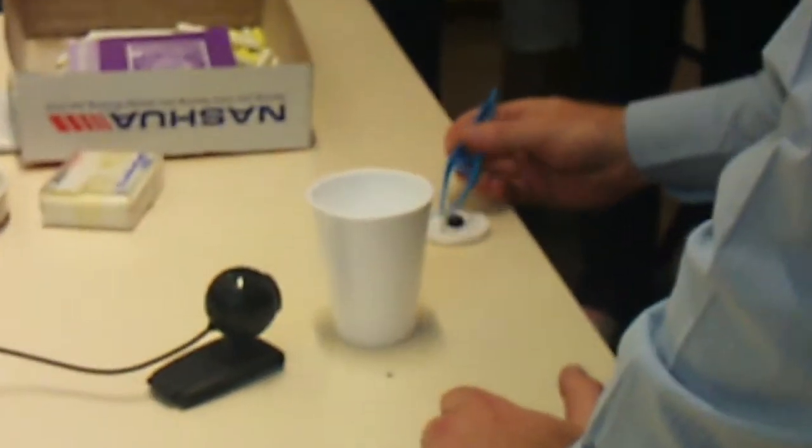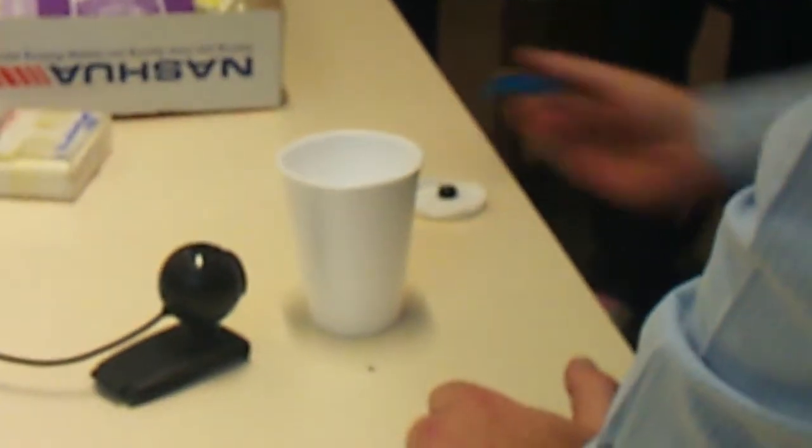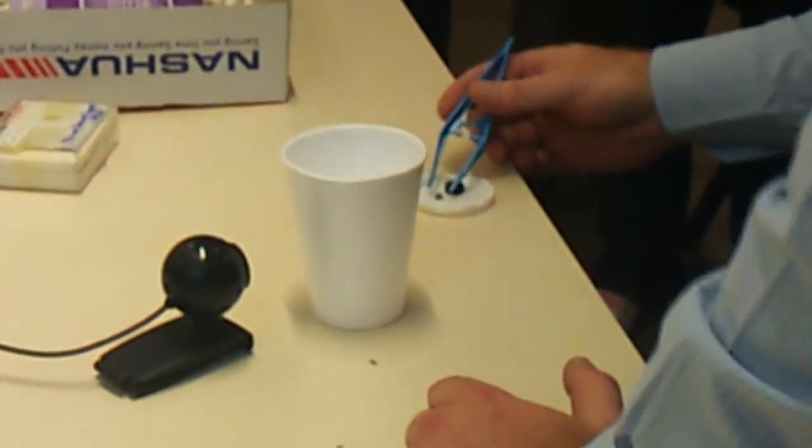This here is a yttrium-barium copper oxide, and this over here is a magnet. Now you can see at room temperature — nothing. There's no effect at all. You can see it's a magnet.